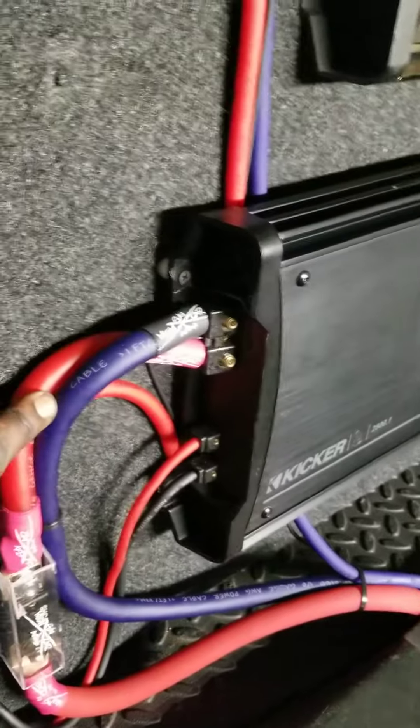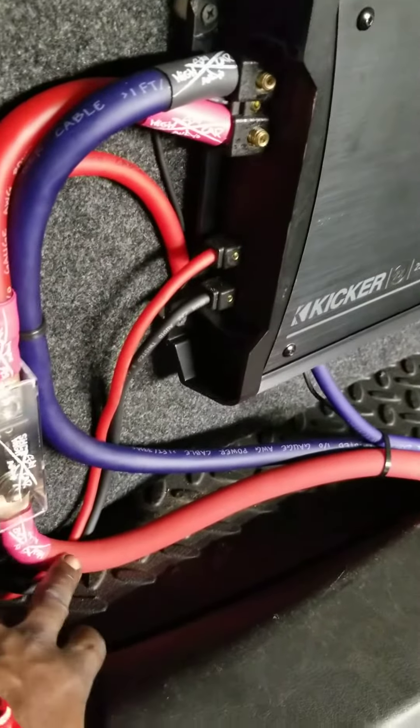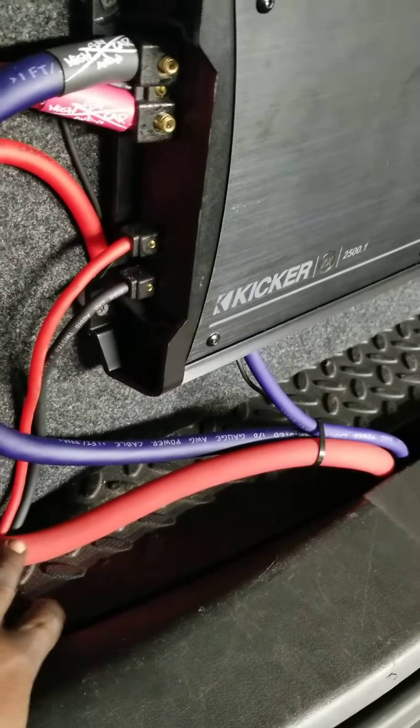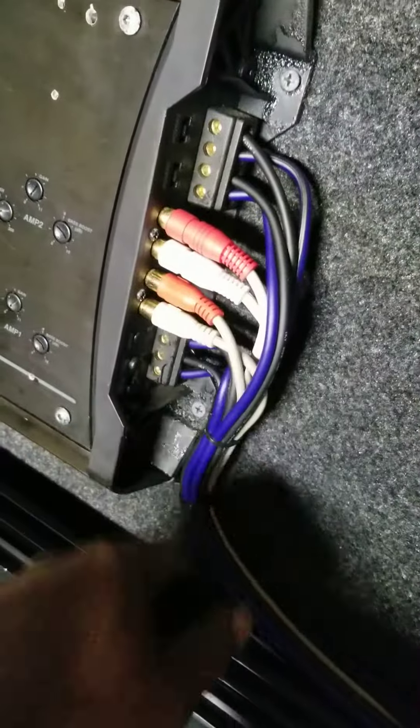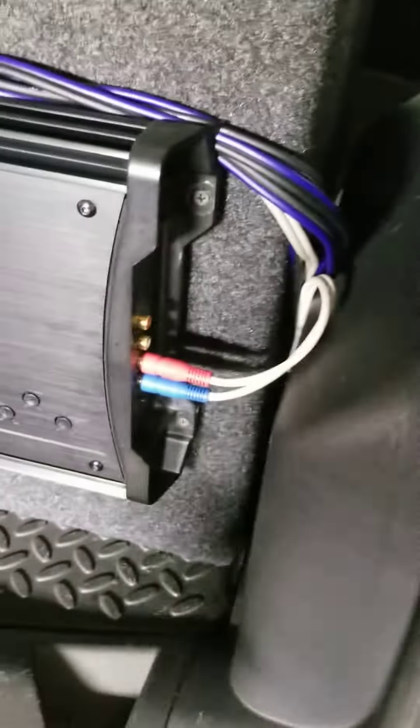Zero gauge for the bass amp, two-ought wire for the main power wire going to the fuse block coming from the rear battery bank, four gauge wire for the small amp, 12 gauge speaker wire for the doors, recycled RCAs from some other stuff I had laying around.